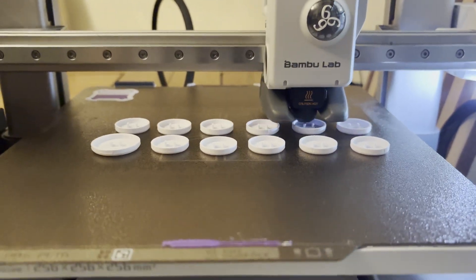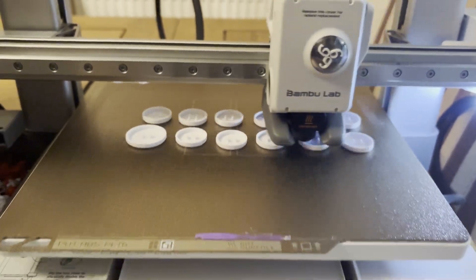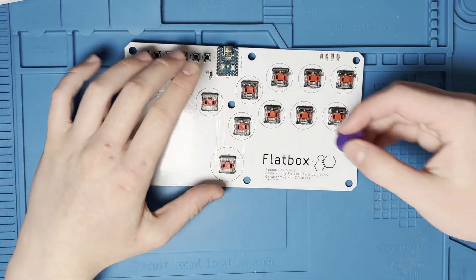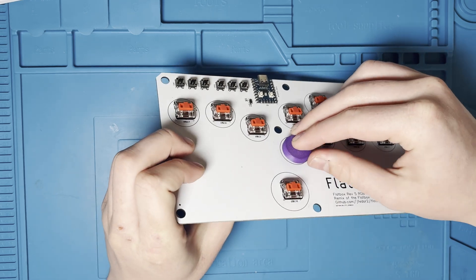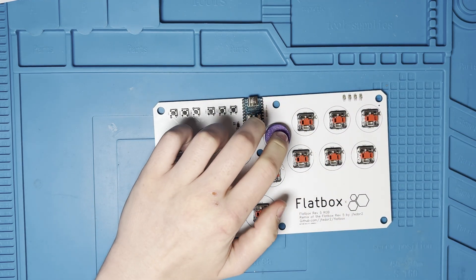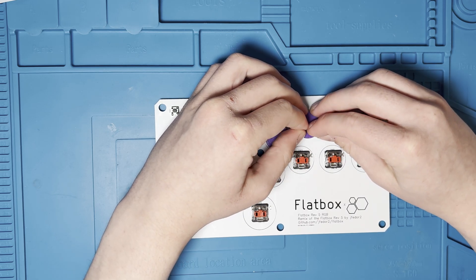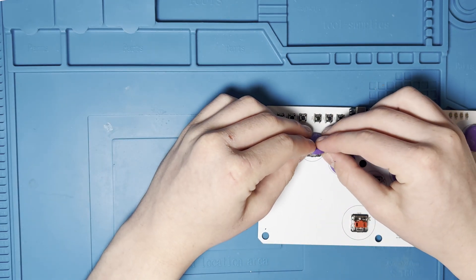Next we need to do some 3D printing to hold this board. I used my Bambu Labs A1 printer to print a front and back piece and also the buttons. The issue I had with the buttons was that the spacing was different on my switches, so I've uploaded a modified version that worked for my switches in the description below. I've uploaded it to Maker World — these were very kindly modified by JP from Alien Gaming and JP Prints. Looking back I would have probably got these parts printed by JLC for better quality, and I would have got the buttons printed in resin as my PLA ones didn't really show the LEDs that well.